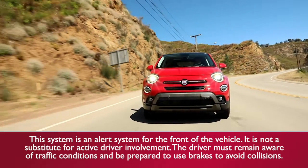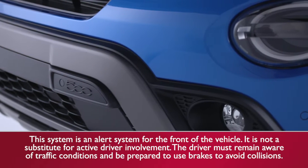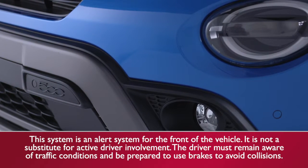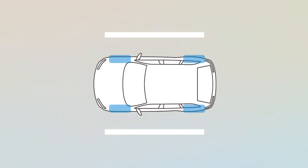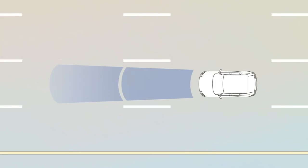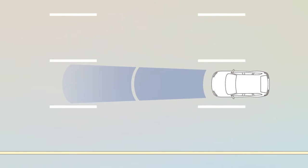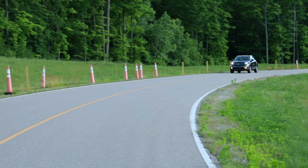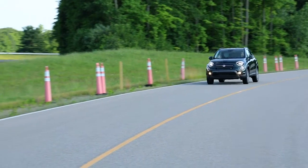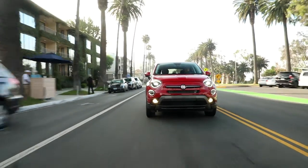If equipped, the full brake control system with mitigation can help you avoid a front-end collision. The system monitors information from the forward-looking sensor and electronic brake controller to let you know when a collision is probable. When the system detects a possible collision, you'll hear a warning tone. Visual warnings will appear in your instrument cluster. The system may also deliver a limited brake jerk warning. These warnings are intended to help you avoid or mitigate a potential collision.